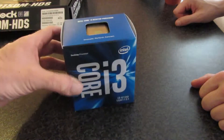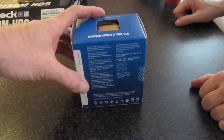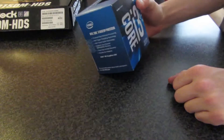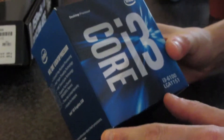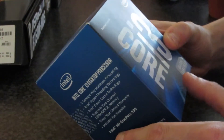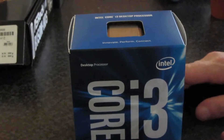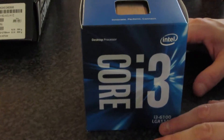I've just got this and I've got Shane here who's going to talk about it a bit more. Come on Shane, why did I just buy this? This is a 6th generation i3 processor, the 6100. It fits the LGA 1151 socket, Skylake. That's important - 1151. It's the newest processor on the market, the latest generation you can get.